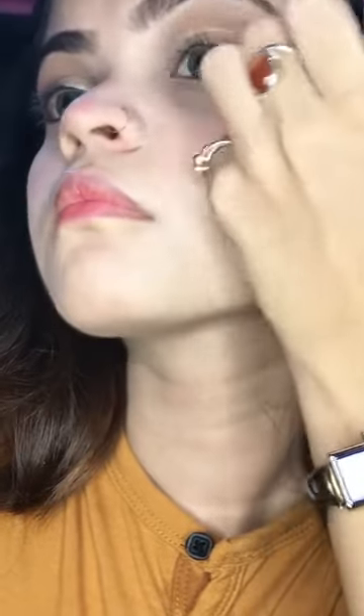Then I have put a white and golden shade — this shade is from Huda Beauty. After that I am going to put a shade in the corner of my eyes because it gives a very dope look, so that my eyes don't look too dark.